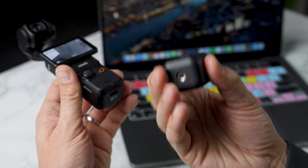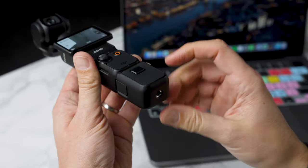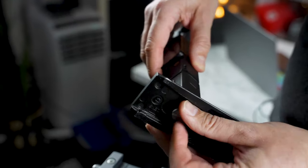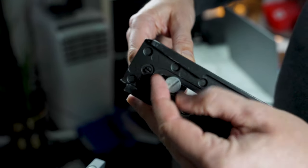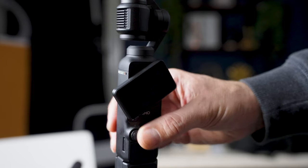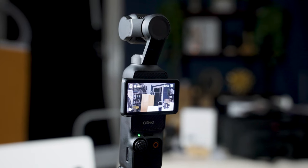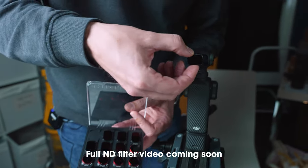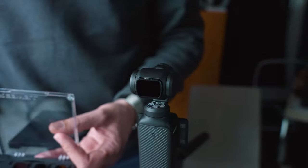Now let's put on the extension handle because this gives us the ability to connect this to the tripod. For our studio, I think the Freewell ND8 looks best. These magnetically attach to the camera.